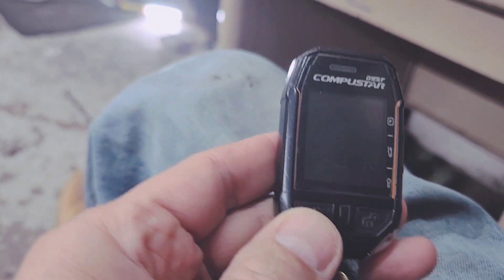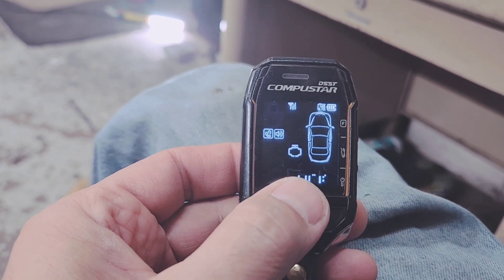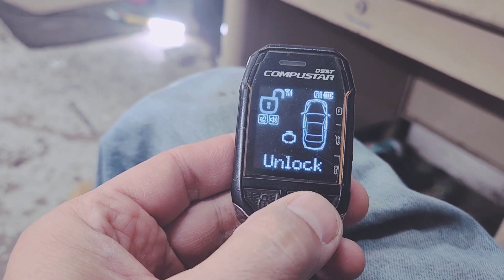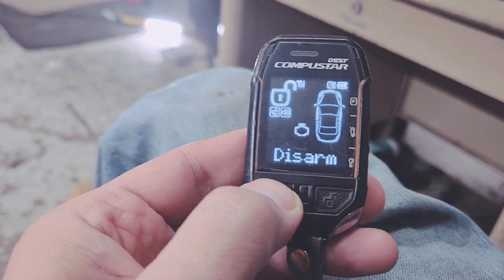So if you want to lock your door — this is a two-way, one-mile radius — you press lock. It shows you it's armed and it's locked, and the light comes on for a couple seconds. Then you press unlock and it just unlocks. This is a one-mile radius, but it doesn't mean it's one mile — it's probably less, depending on your location. I'm going to lock it back.